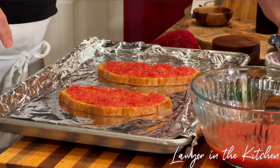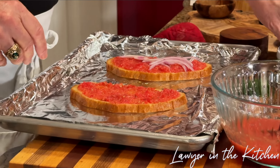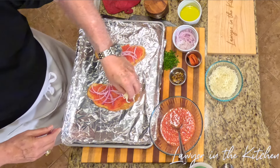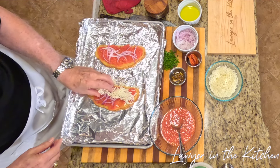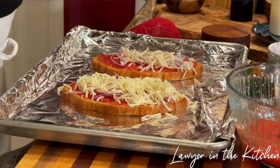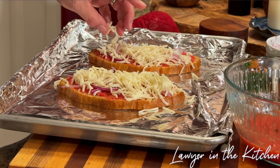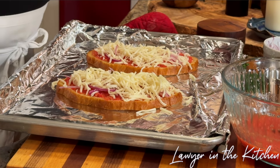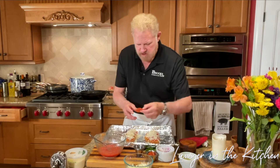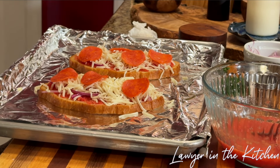Now we're going to put some onions — just a few — then the mozzarella. You can put as much mozzarella as you want. I like onions and mushrooms but I'm going to keep this simple. I'm not the biggest pepperoni fan but I think on this it's going to be just right, so put about three or four on here. Now we're going to put this back in the oven for about another five to seven minutes.